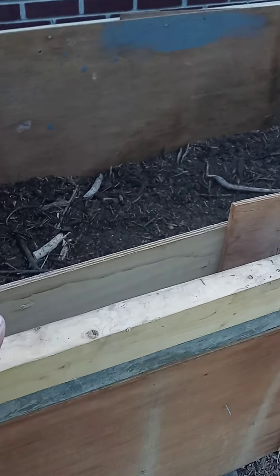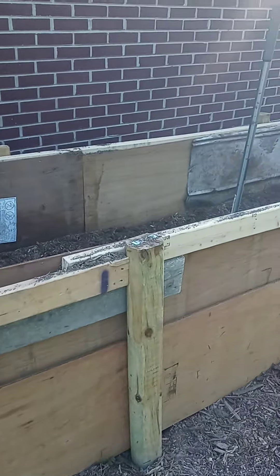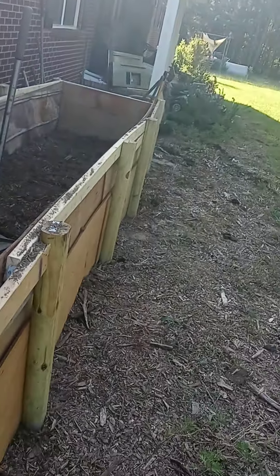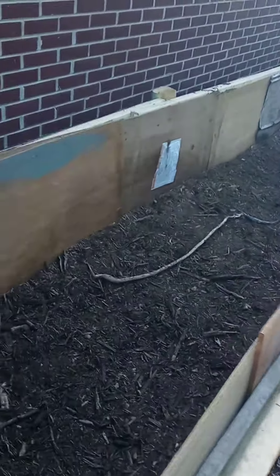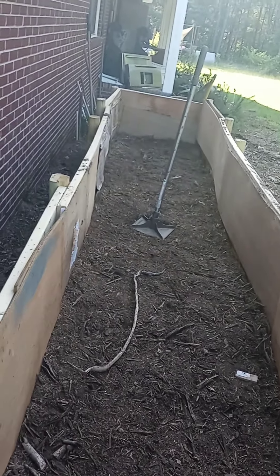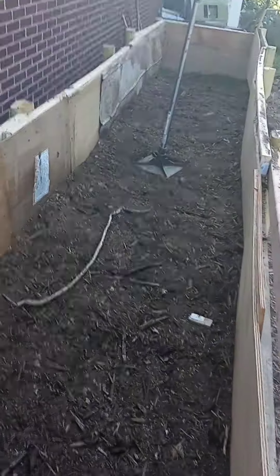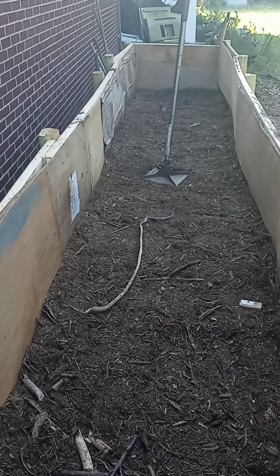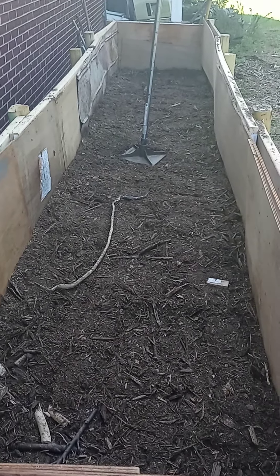I put the border boards using extra lumber — these are all mostly cull lumber, meaning damaged or warped lumber I got very cheap from Lowe's, so I built it in a very inexpensive way. I also put mulch — I got free mulch from the landfill here, which provides it for free. I took my trailer and loaded it up, and that's about one trailer load, which filled about a foot and a half.